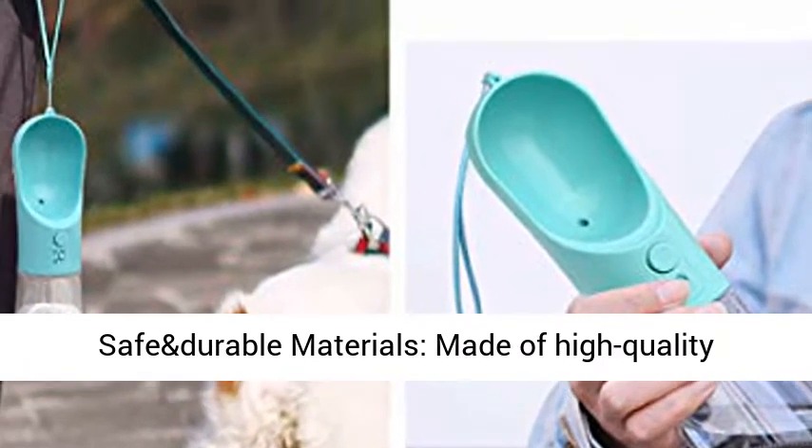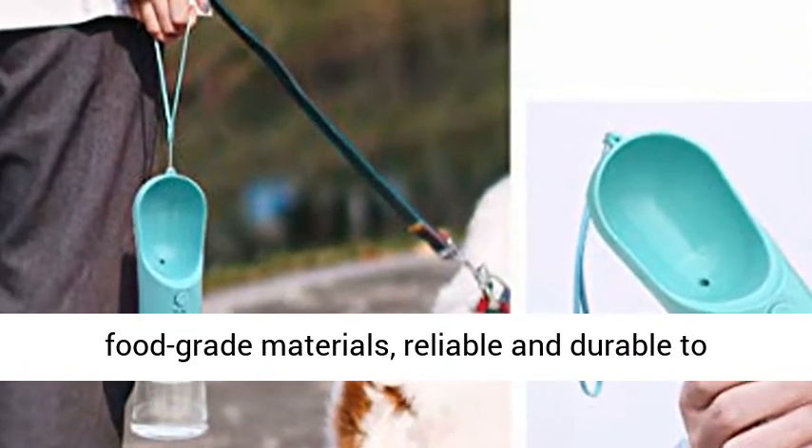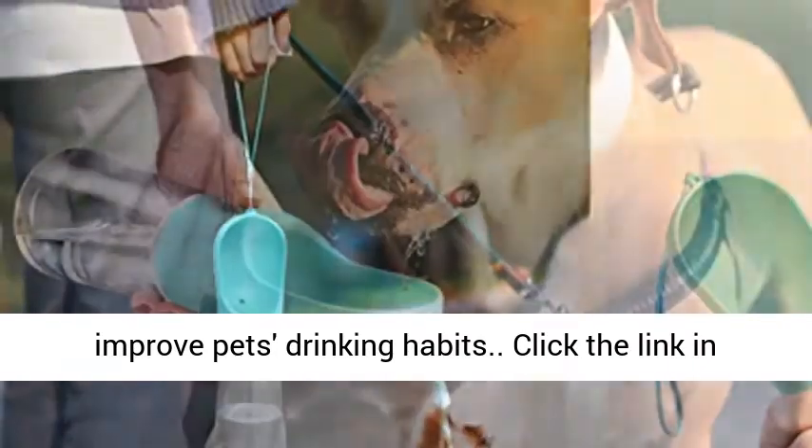Safe and durable materials — made of high quality food grade materials, reliable and durable, to improve pets' drinking habits.